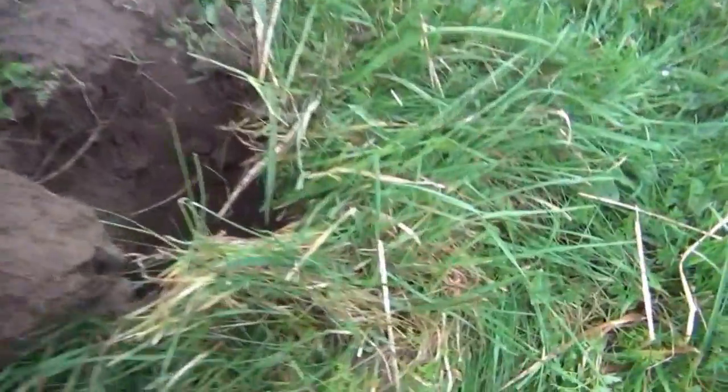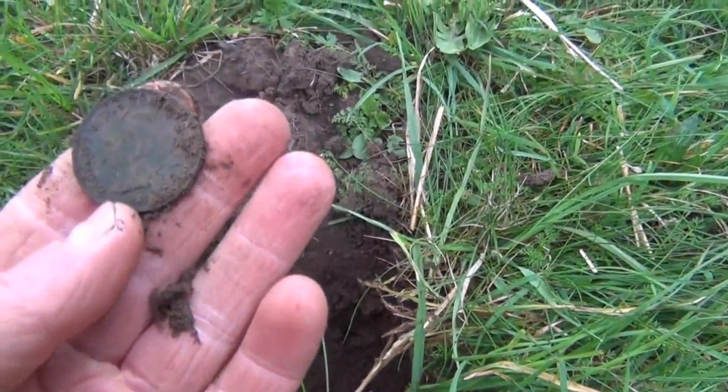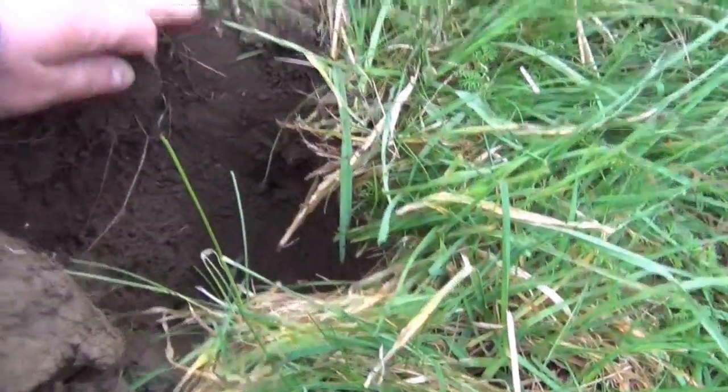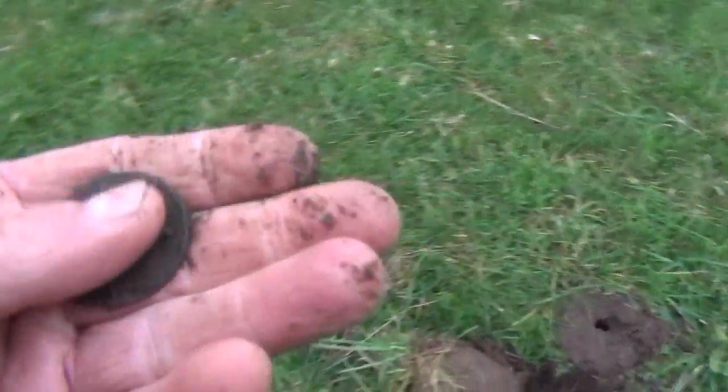I've dug it down and by the looks of it we've got another one. That's a George the Sixth penny, on edge at approximately 9 inches deep. It still gave a pretty good signal even though it was on edge.